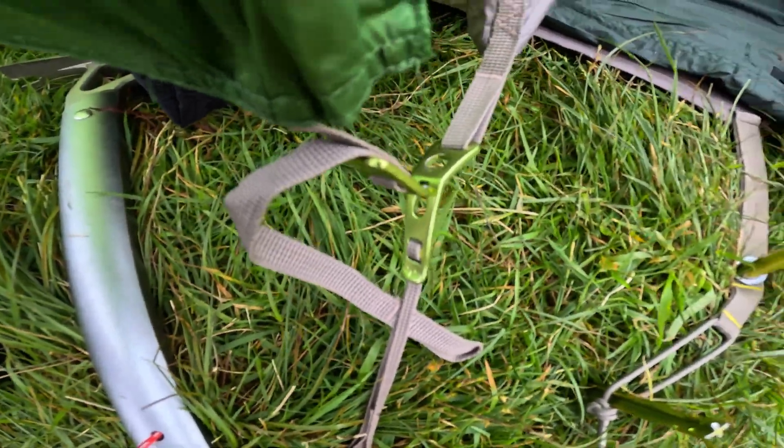It was tested almost to destruction at Haweswater the last time I took it out. The nice thing is it's easy to tighten these ropes to give the outer plenty of rigidity to keep that rain off and to withstand a bit of wind. I found it to be roomy enough for me.